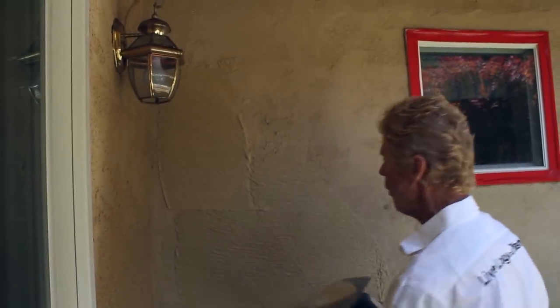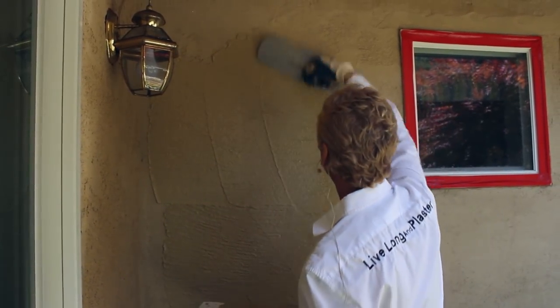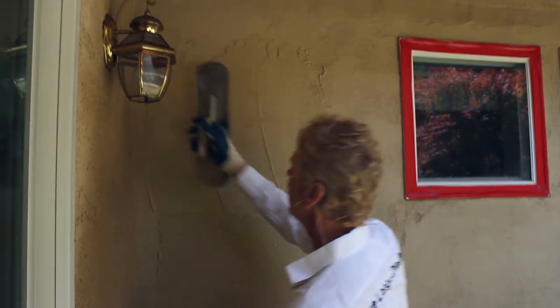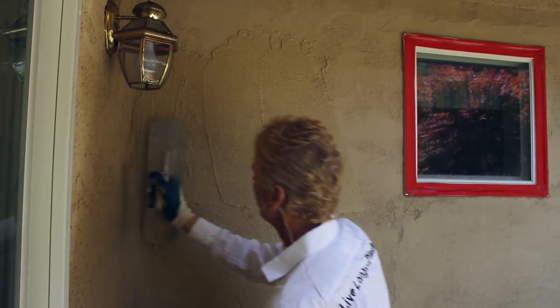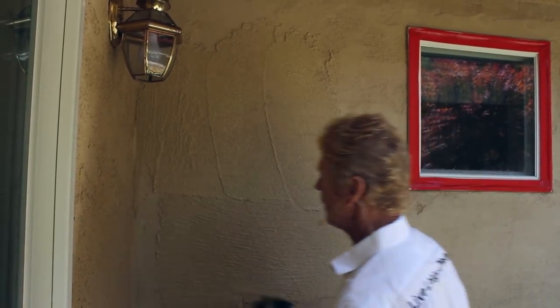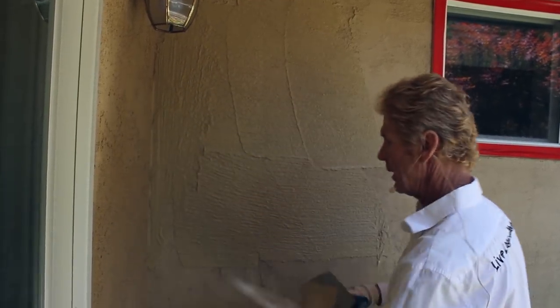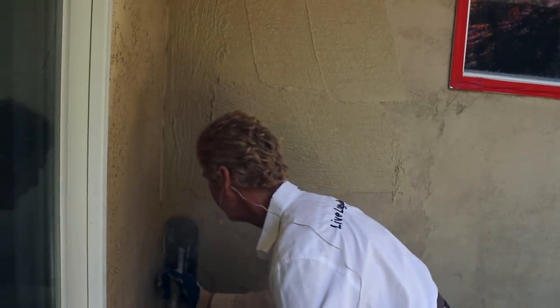I'm not going to do this whole wall to prove a point. I'll stop just up to this window and come back to it. About what a float finish is — I and a lot of other guys in the trade have a bad habit of calling it a float finish, because we use a float to finish it. It's actually a sand finish.